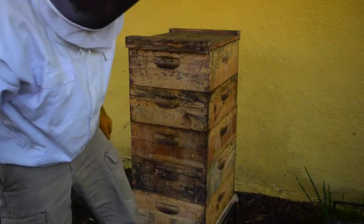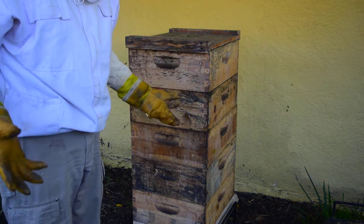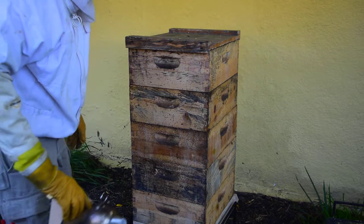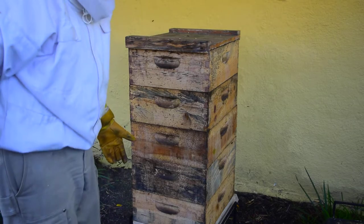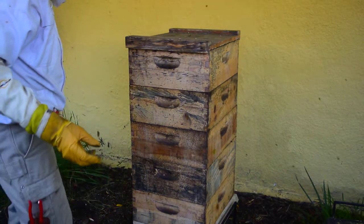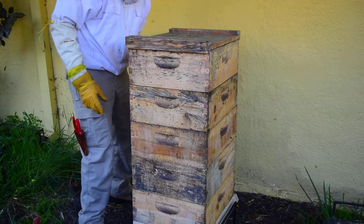I use cherry wood smoker pellets, and one reason is they burn slowly, but they're food grade — they're meant for cooking things that people are going to eat. With any luck I'm going to eat some of the honey that comes out of this hive, and so I don't see why I shouldn't adopt food grade as a standard for anything that touches that honey.